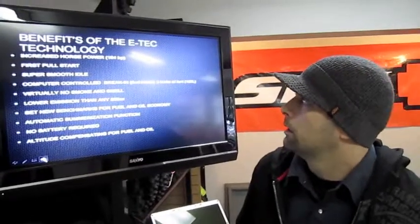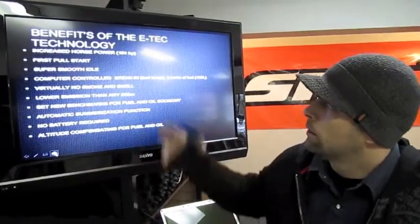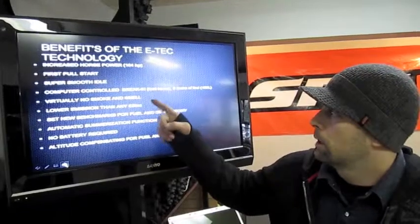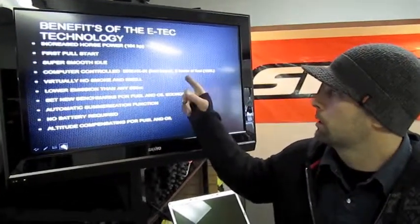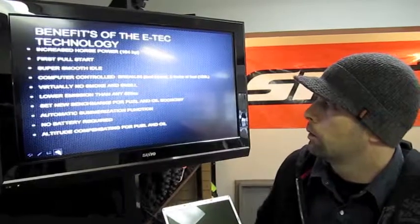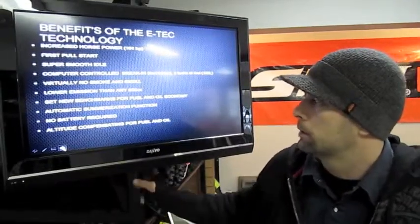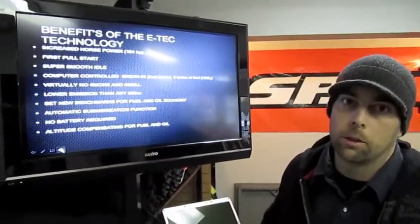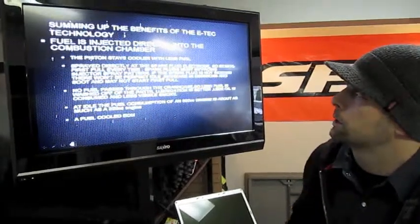If you've been reading about this new sled, you'll probably have heard about the increased horsepower, the first pull start, and the smooth idle. This year, compared to the 2009 and 2010 E-Tech 600 where break-in was hourly based, they've changed it to fuel based — roughly three tanks of fuel before you're fully broken in. Virtually no smoke and smell, super low emissions, and fuel and oil efficiency way better than any other 800 in its class. There's no battery, altitude compensation is controlled by the computer, no DPM, and no carburetors.